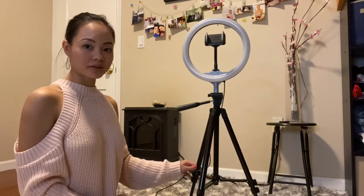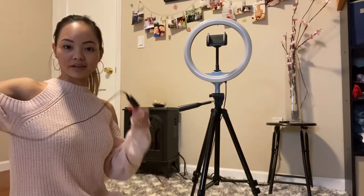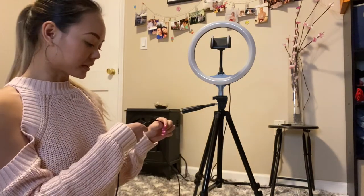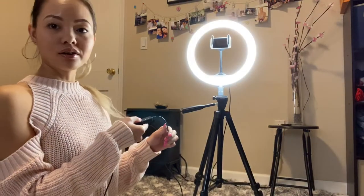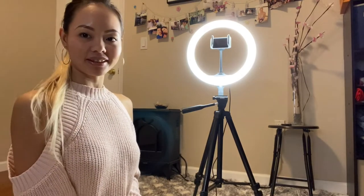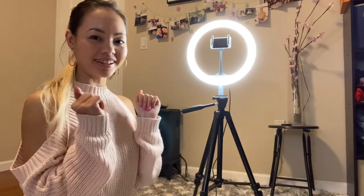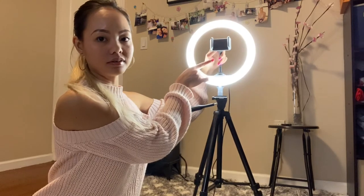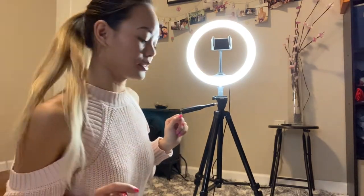Now that my selfie LED ring light is all set up and ready to go, I am going to plug it in to test it out. I cannot wait! This USB can be plugged into my laptop. As soon as my computer is turned on, you can see that the light is now on, and I can just turn it on. Oh my goodness — look at that lighting and how amazing it is! I finally set it up. My phone will go right in the middle and I'm ready to take some cute selfies.